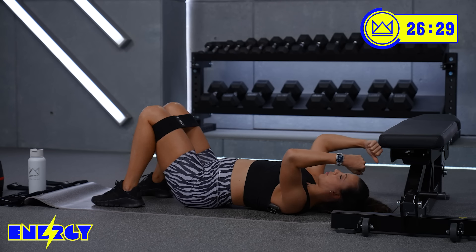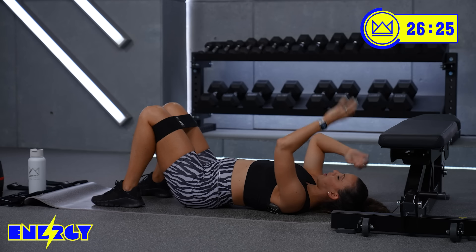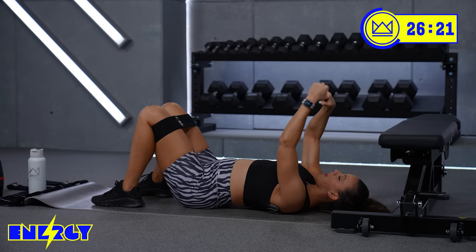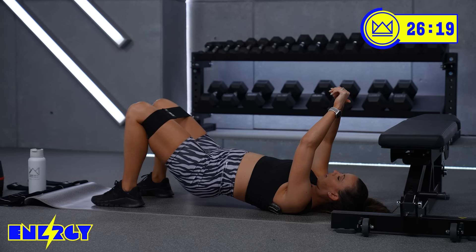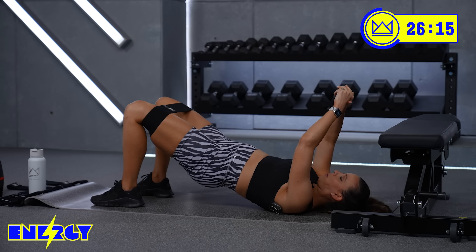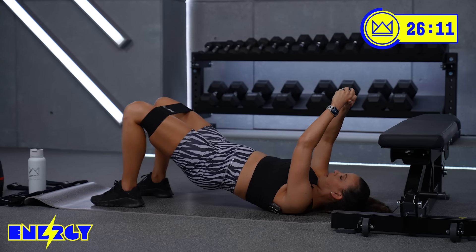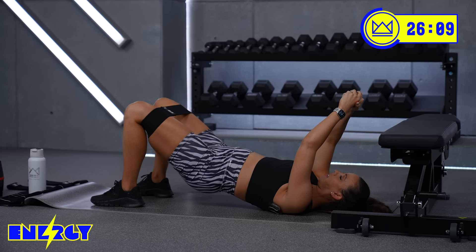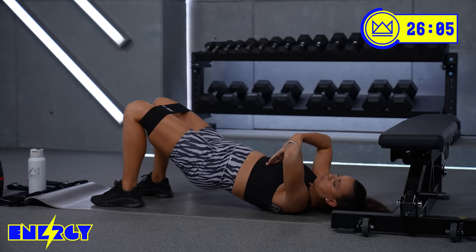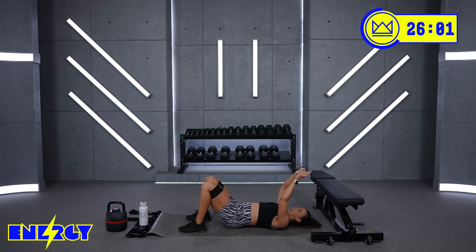Squeeze harder. Think about squeezing your glutes so hard that you're trying to turn coal into diamonds. You're trying to crack a walnut — whatever you want to think about. Glutes come together with power. Don't think about how much your hips are moving — think about how hard your glutes are squeezing. Keep the ribs here. And rest.